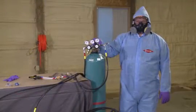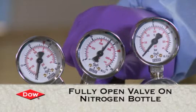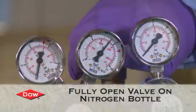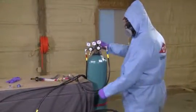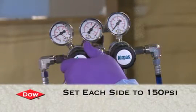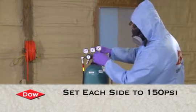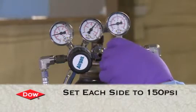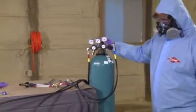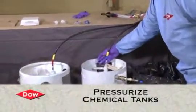Now we're going to pressurize the system. We're going to turn on the main nitrogen bottle — that'll pressurize nitrogen into the regulator. Open that valve all the way up, then come around and pressurize the A or iso side, and then the B or polyol side. Set that regulator to 150 PSI and you'll see both regulators jump up to that 150 level. Then follow the nitrogen lines down to the tanks and pressurize the tanks — you'll hear a little nitrogen flowing as it pressurizes the cylinders.